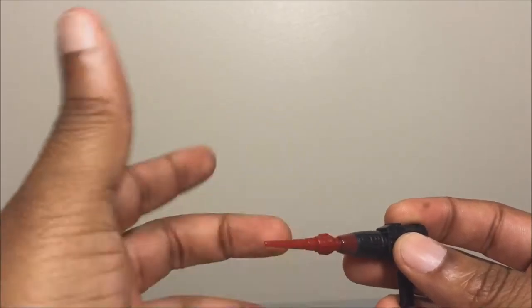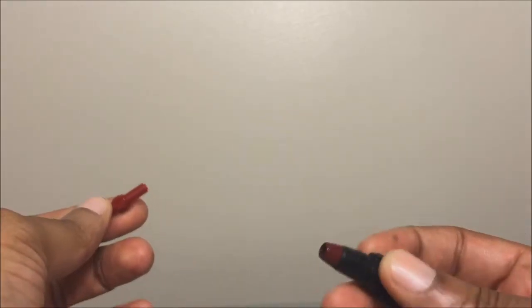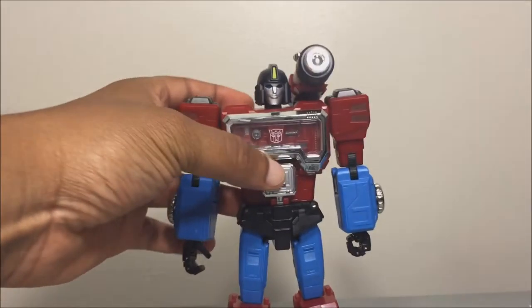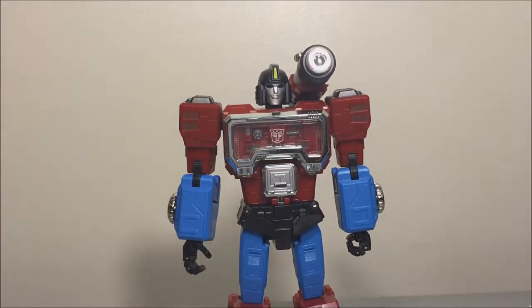This front portion does come off — not sure why. He's also supposed to come with a third-party collector card, but mine did not come with it. And here is the figure that is in the box.